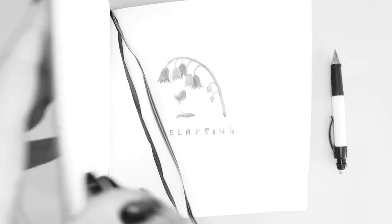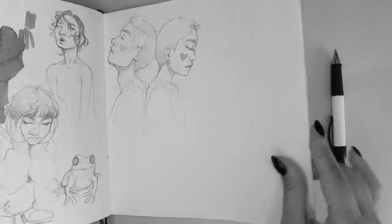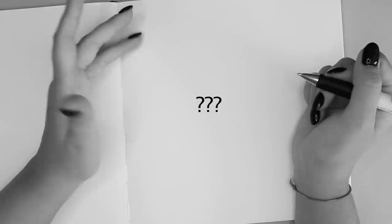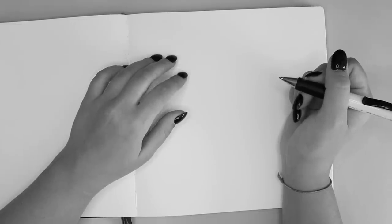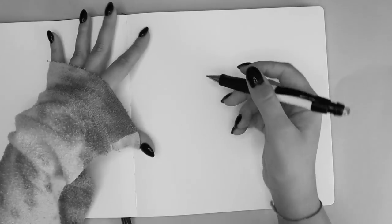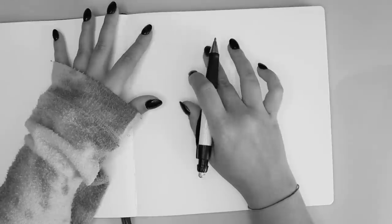Has this ever happened to you? You sit down, ready to draw, but you have no idea what to draw. And no matter how much you rack your brain, you just can't think of what to draw. You're just sitting there, looking at a blank page. Well don't worry, if this is you, I got you.